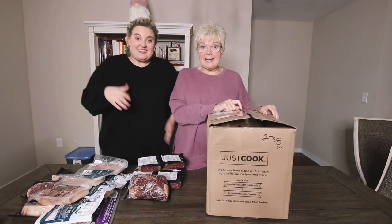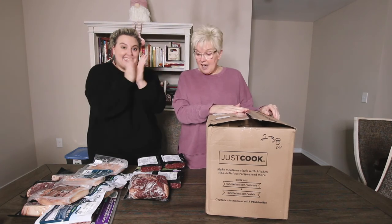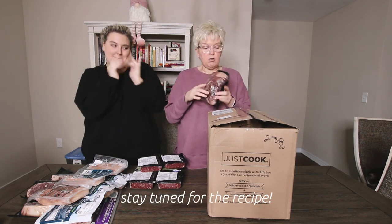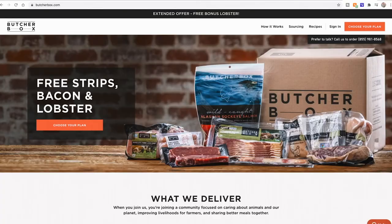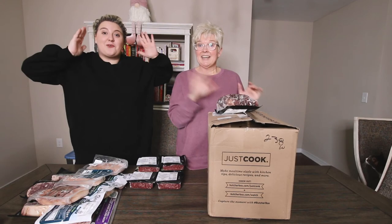We're excited to be a part of the ButcherBox family! I think I'm going to do the bottom roast first. I'll leave all the links in the description box so you can check it out and get your very own ButcherBox. Alright guys, thanks for watching! Bye!